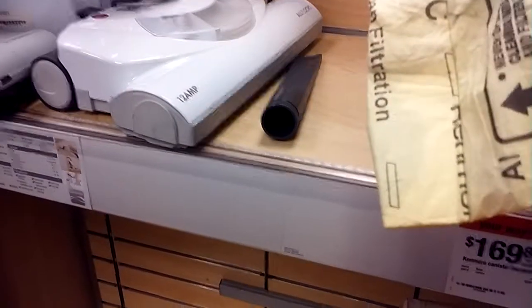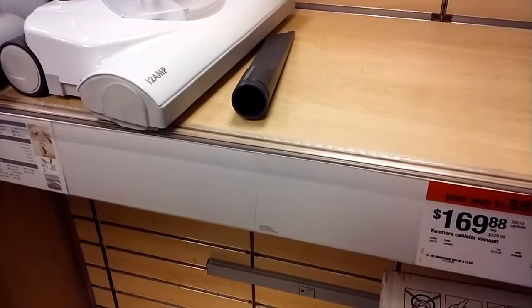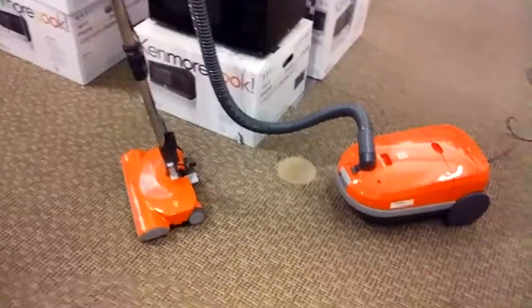I had to take the old bag out of here because this bag has a tear in it. So what I did was I swapped out the HEPA bag from the green model and put it in the orange model so I could use it without dust blowing into the canister.